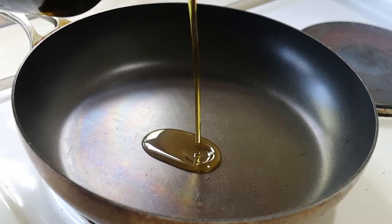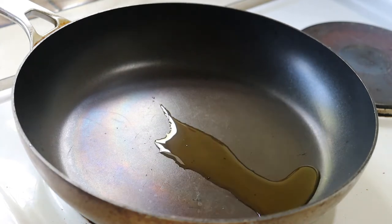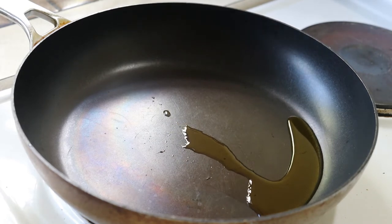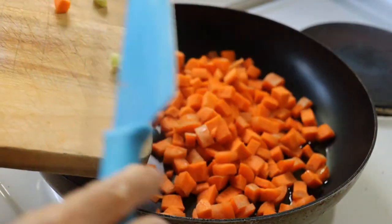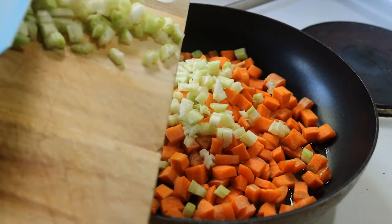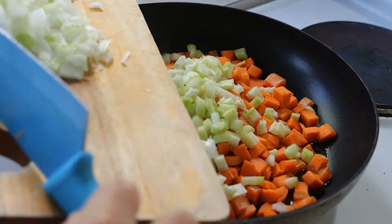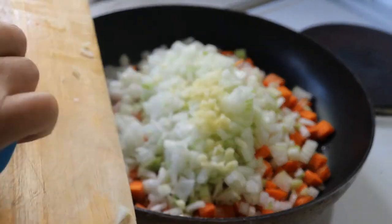To a medium-heat pan, I add about two tablespoons of extra virgin olive oil. I'm about to add the diced veggies — the diced carrots, diced celery, diced onions, and chopped garlic. I'm going to sauté those in a bit of olive oil until all the vegetables have softened.